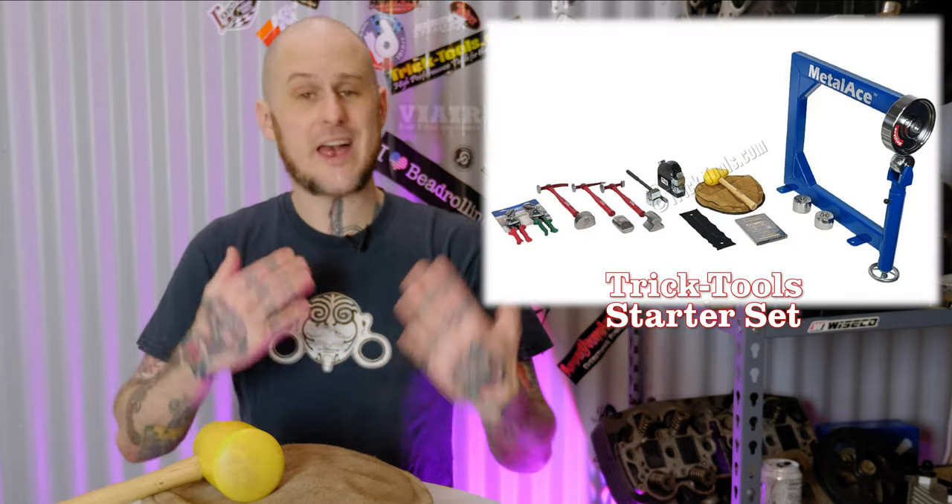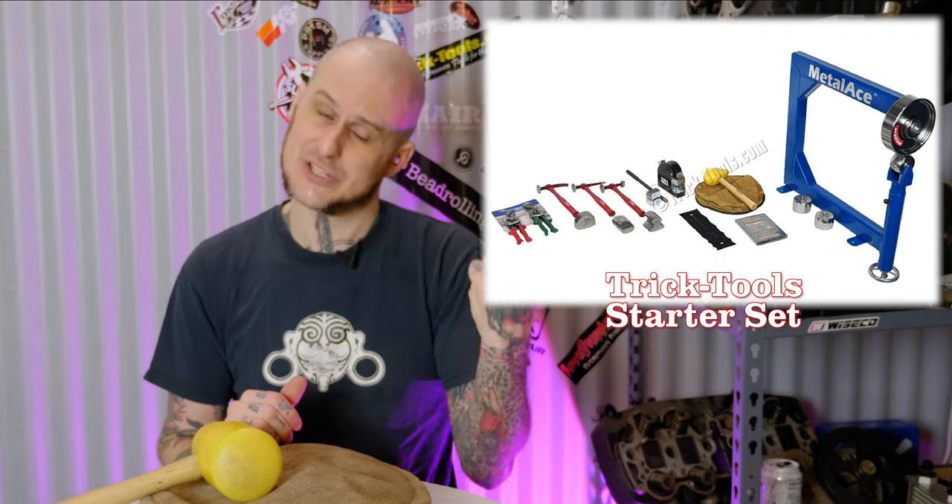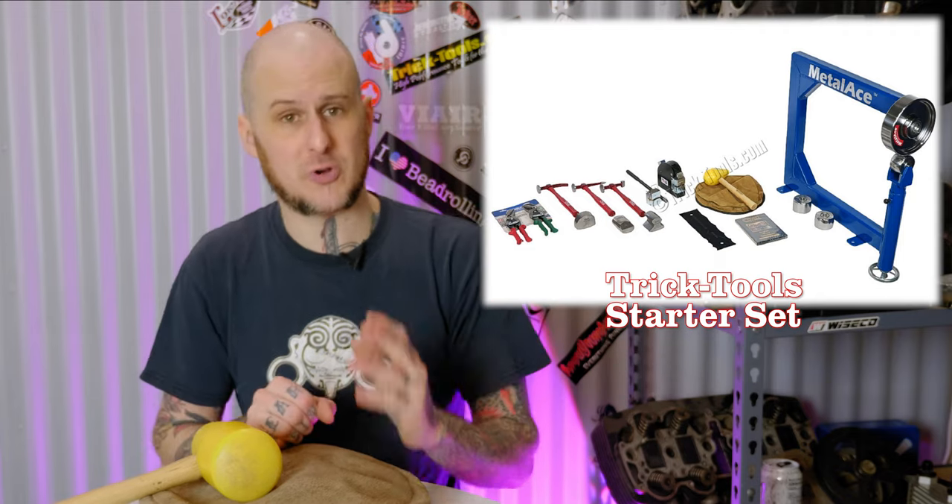The most common thing you're used to seeing is a leather shot bag. A lot of companies sell cheap kits with a leather shot bag and a basic hammer as a beginner metal shaping tool kit, and honestly that's a pretty good way to start out. It gets you a lot of the fundamentals right off the bat. You can learn shrinking and stretching — mostly stretching — through using one of these pretty simply.